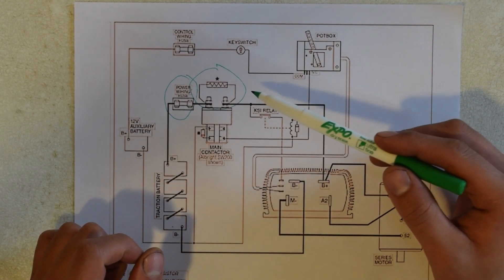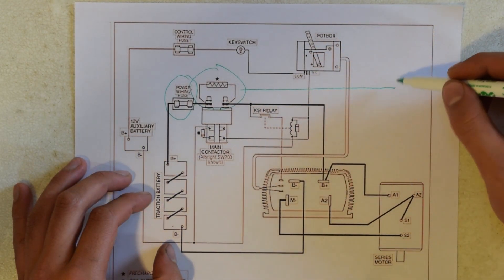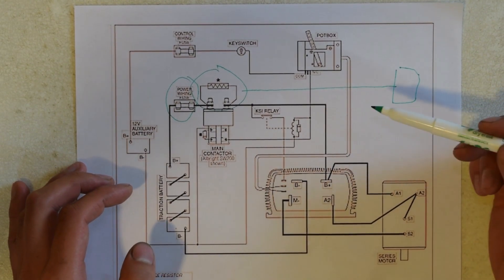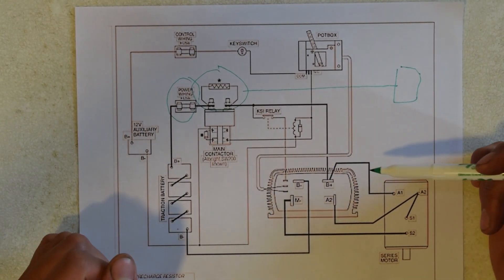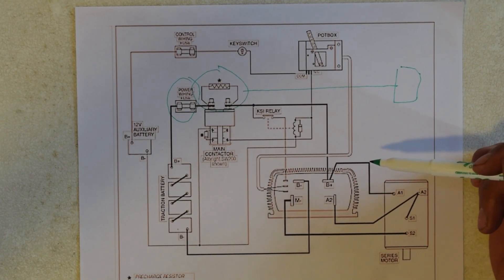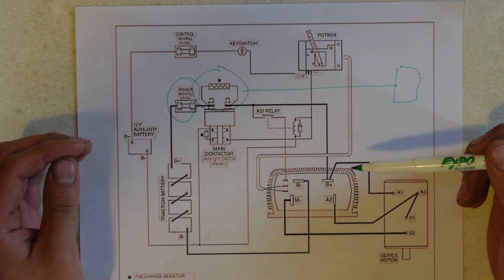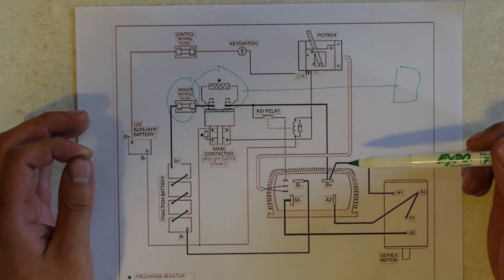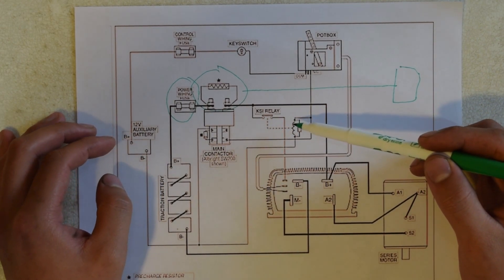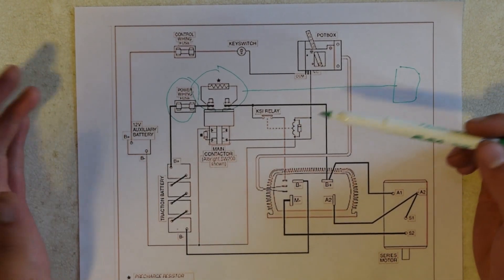Using a pre-charge resistor allows the many capacitors in the motor controller to charge slowly, prolonging its life. There is one small detail: the pre-charge resistor should have a time delay circuit, represented here by this box, so that after a calculated period of time — say 5 seconds — the time delay circuit disconnects the pre-charge resistor, thus allowing all the current to flow through just the contactor. This will improve efficiency and range. This small relay here is called the KSI relay, which is simply a relay connected to a key switch that would enable or disable the controller.